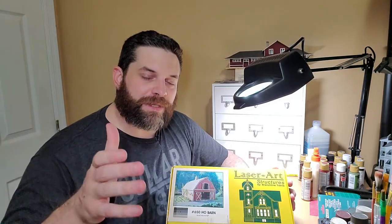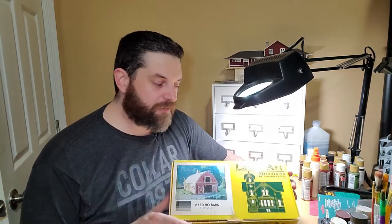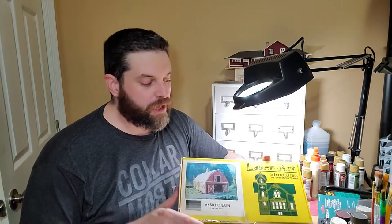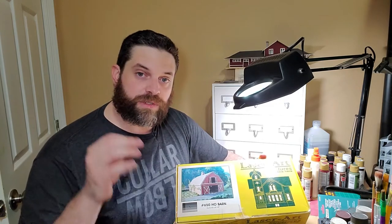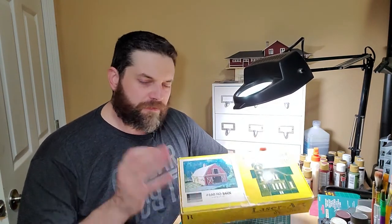Hello and good day, my name is Nathan and this is Limping Through Models. Today is part three of my HO scale barn build. I'm going to be working on the trim, the windows, the barn doors, the shutters, and the cupola on top of the roof — getting it all ready for the final installment next week. With all that in mind, let's get started.